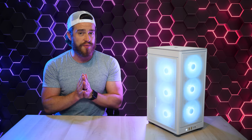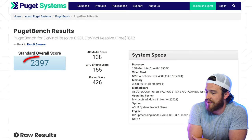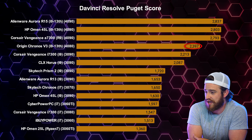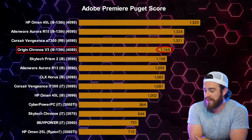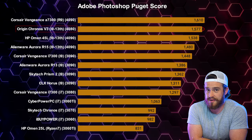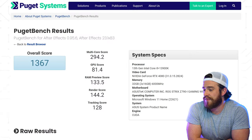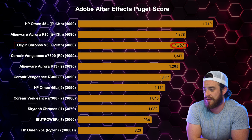The last benchmarks for creatives before we get into gaming are the Puget benchmarks. For DaVinci Resolve, we got 2,397 — only just barely above what last gen could do. Adobe Premiere scored 1,164, again just a hair above previous gen and losing to all other latest gen pre-builds I've tested. Adobe Photoshop scored 1,577, which is almost the highest score I've got, second only to the Corsair Vengeance A7300. And Adobe After Effects scored 1,367, which really isn't that much of an improvement over last gen pre-builds.